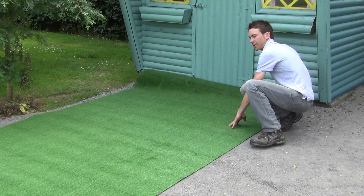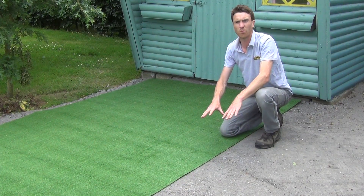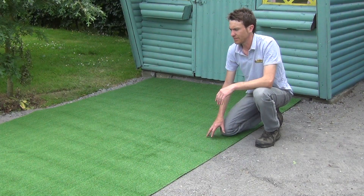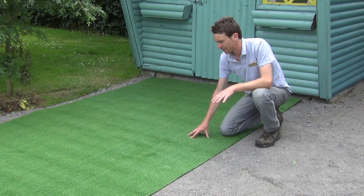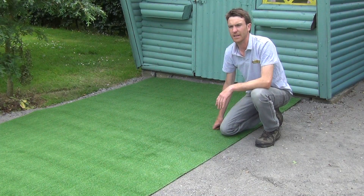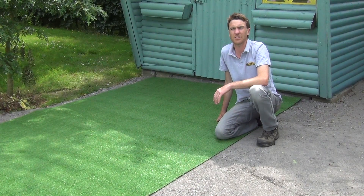One other feature to note is that this is currently being laid on a crushed stone base with a fine finish, just to give a very compacted and solid base for your synthetic grass. So that's the product — our 12mm artificial grass, available on thegardenshop.ie.